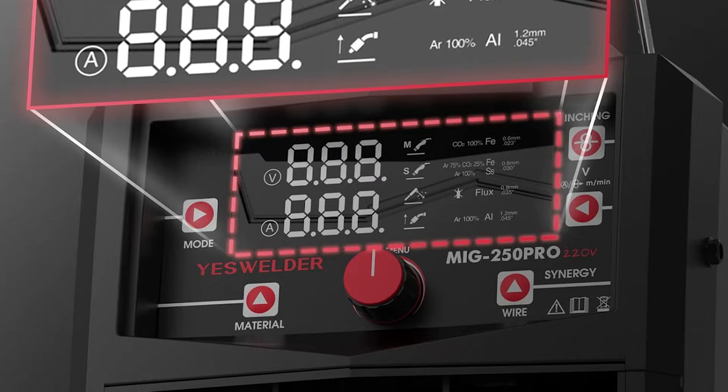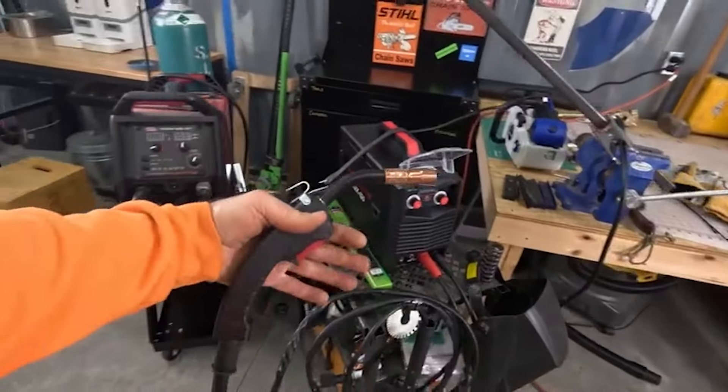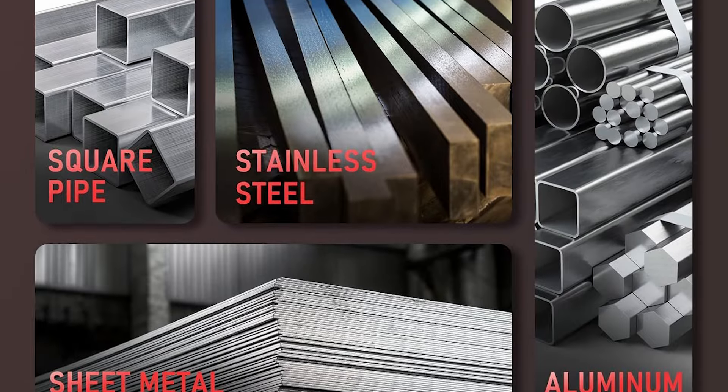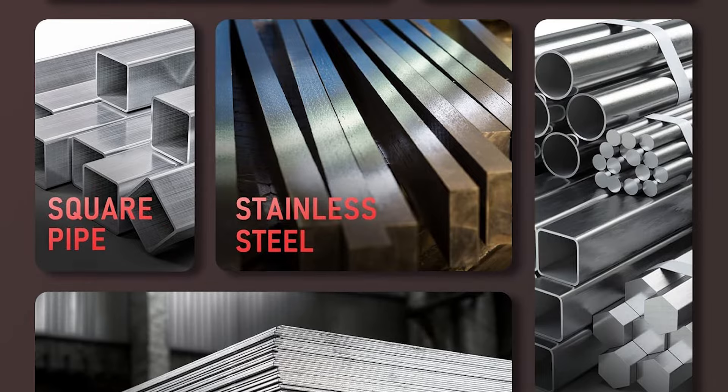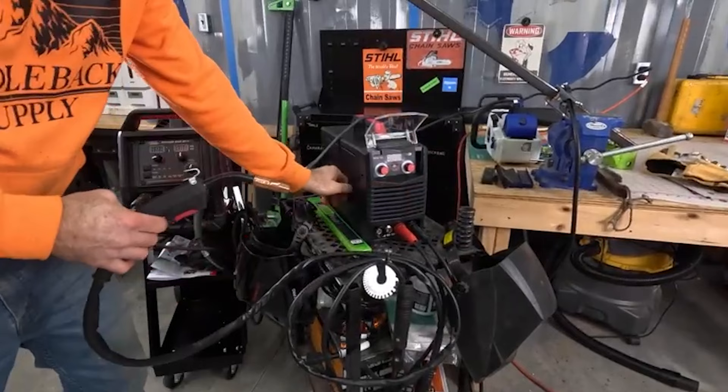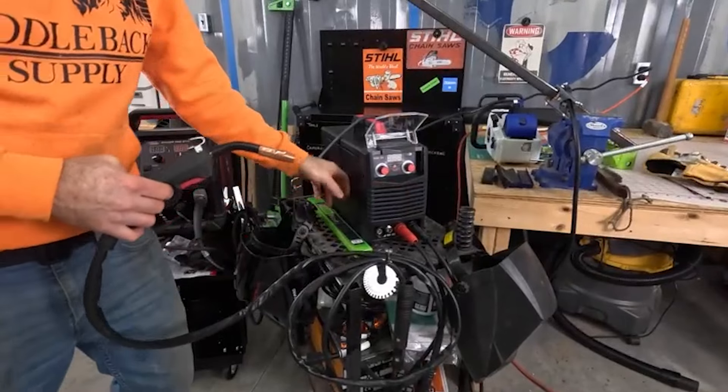Elevate your welding game with YesWelder. I hope this review provided valuable insights and helped you make an informed decision. If you enjoyed the video, don't forget to give it a thumbs up and hit the subscribe button. Make sure to click the links below for more information, and feel free to share your thoughts in the comments below.